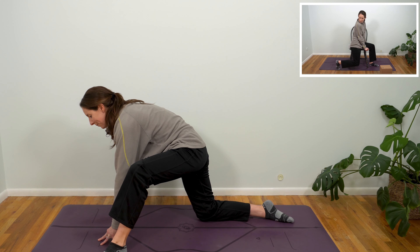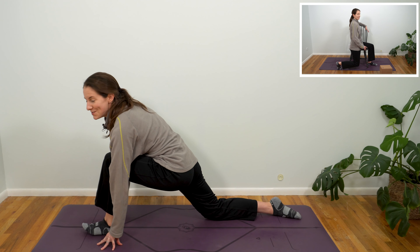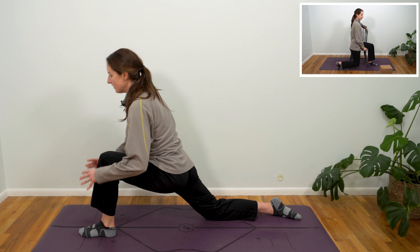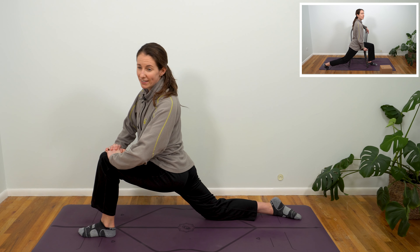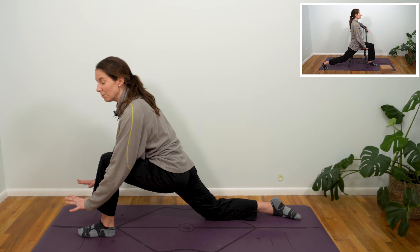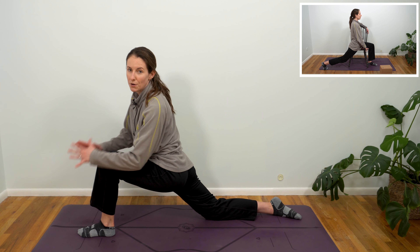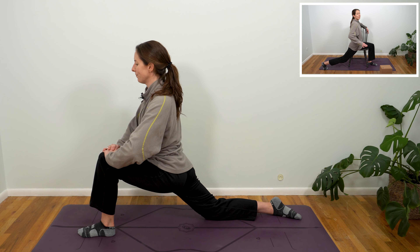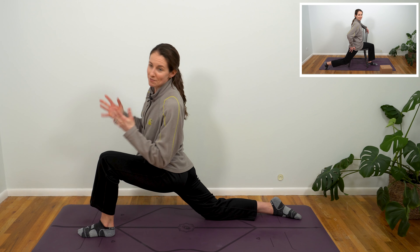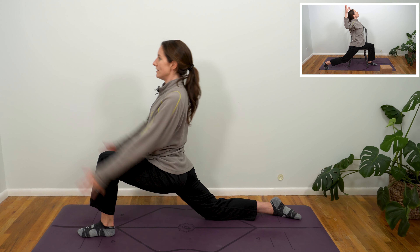Scoop your belly in and step your left foot through, or out to the side and then guide it in so that you can come into our nice low lunge, keeping that back knee lowered. Take your time, find a little bit of a lift if you can. If your hip is feeling super tight, this might be a good opportunity to grab a stack of books, a low coffee table, maybe even a bench or a stool — yoga blocks if you have them.